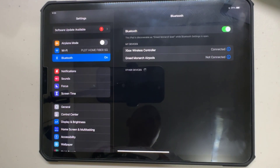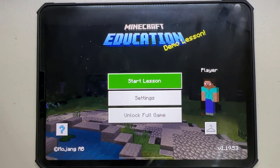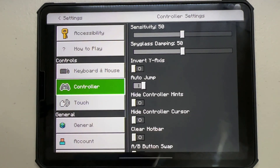Although the default controller settings work well for most games, Minecraft has its unique gameplay, so let's see how we can optimize the controller setup for an even better experience. Launch the Minecraft app on your iPad, and once you're in the game's main menu, tap on Settings. Within the settings, select Controller or Touch depending on your current setup.